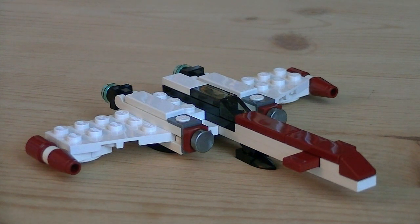So for about $4, Lego once again makes another fantastic miniature set, making this a must-have for any Lego Star Wars mini fans.